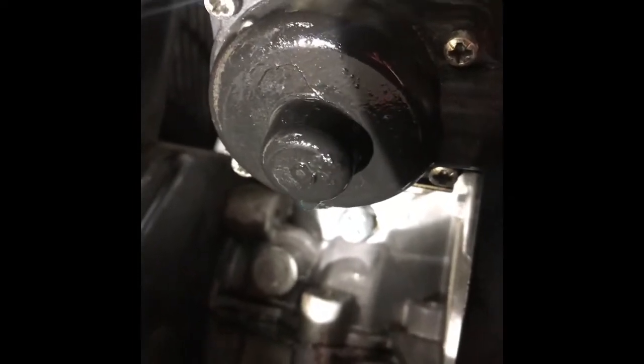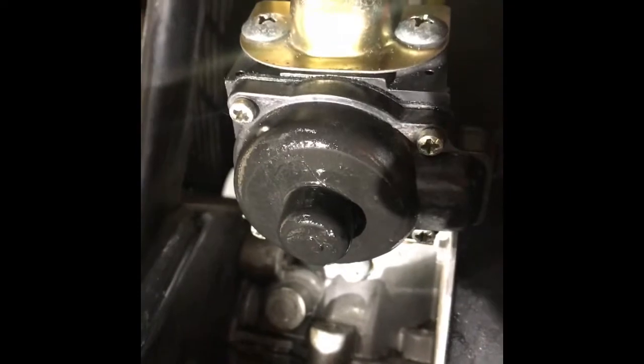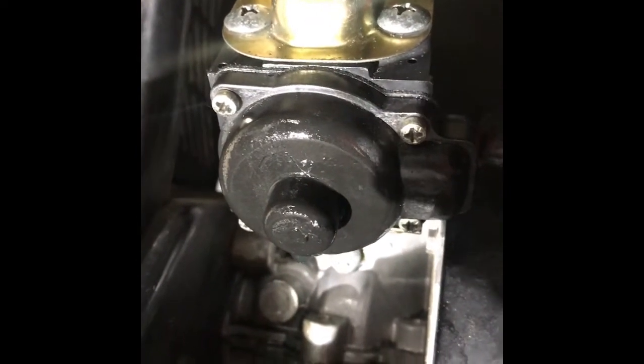So as we flip this over, you're gonna see there's a very small hairline fracture in there and the gas is just coming on out at a good rate. I still want to keep this carburetor because repairing it is about $60 versus using some of this five to seven dollar JB plastic weld.